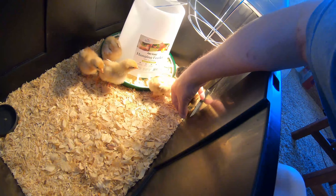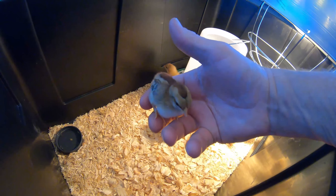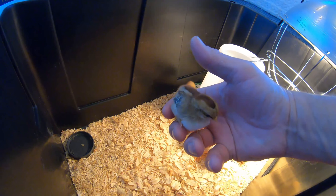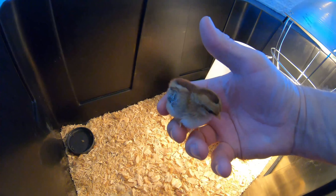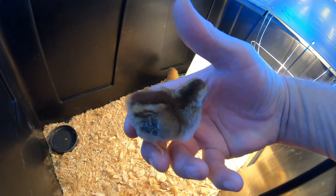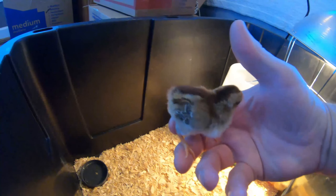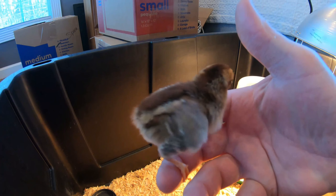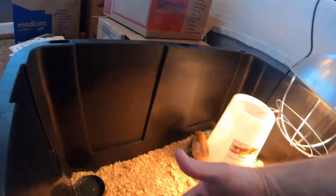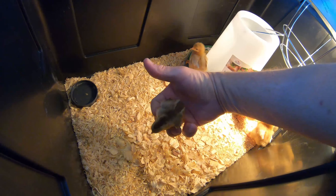We don't know — this is an unsexed bird, we don't know if it's a boy or girl. This is a Bantam. Bantams are very small; if this is a girl, she will lay eggs that are just a little bit larger than a quail egg. That's the reason why I chose her — she's beautiful.